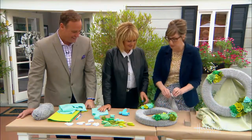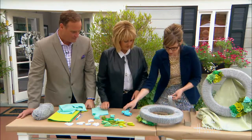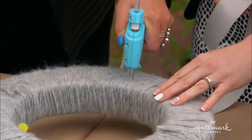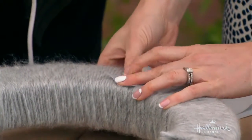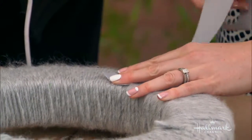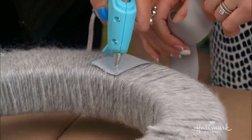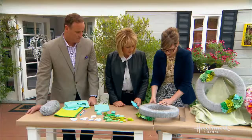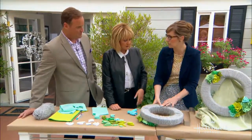The last step is to put a little ribbon hanger on the back. Apply a line of glue, attach the ribbon, then loop it around and put another line of glue to secure it. You can trim it down and just let it dry a little bit — low temp glue guns dry pretty fast.